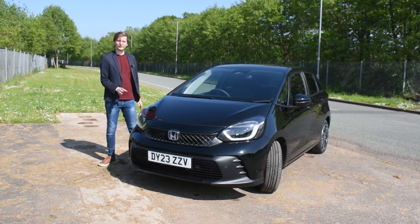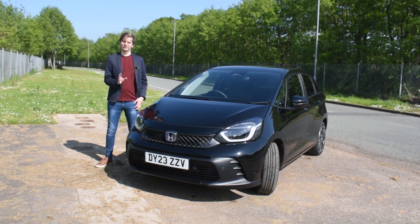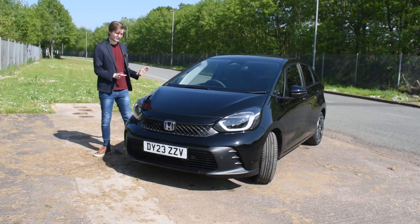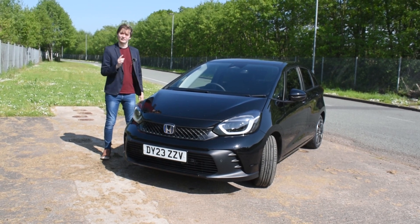The Honda Jazz, well known for its practicality, safety features and cheap running costs, making it a very reliable small hatchback. This Honda Jazz that you see right next to me here is the latest facelift model and it's been given a sportier design. Let's take a look.